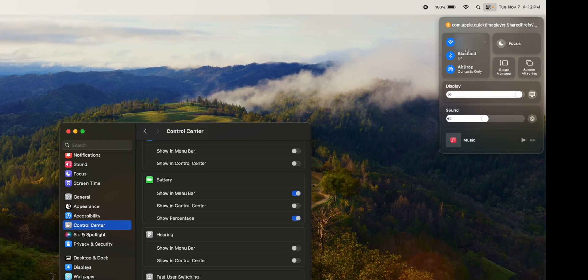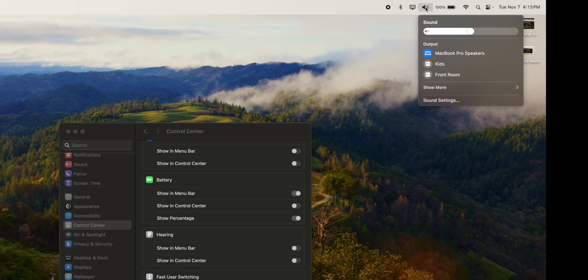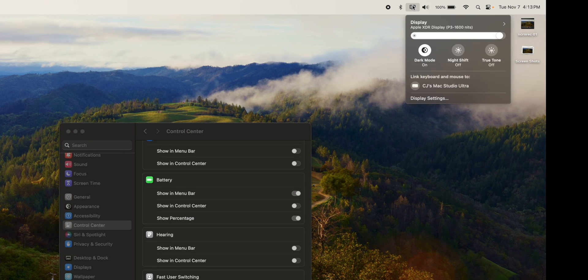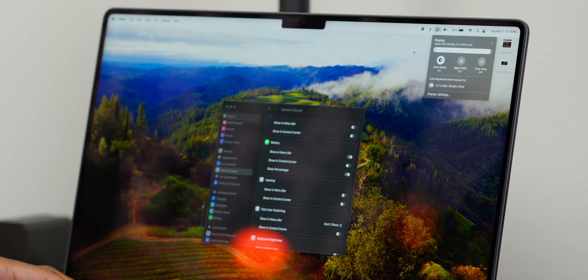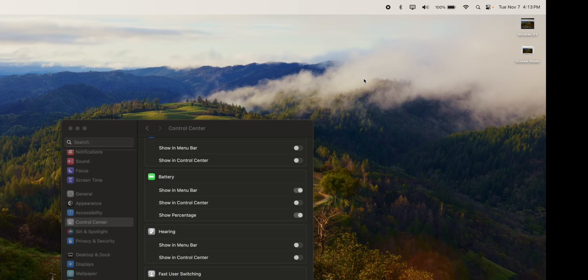There are other things I want to add to the menu bar. If you open Control Center and drag items up to the menu bar, you get icons to control them quickly. I add Display, Sound — since I'm always using multiple sound sources I can change the source with one click — and Bluetooth for quick access to Bluetooth devices.